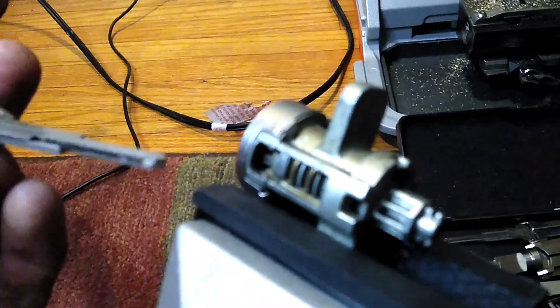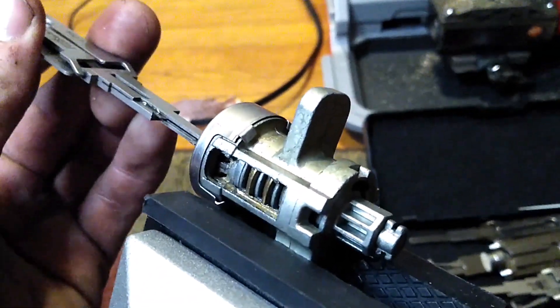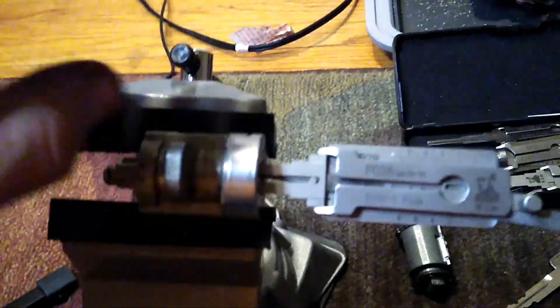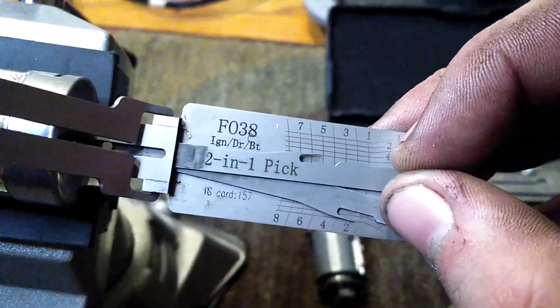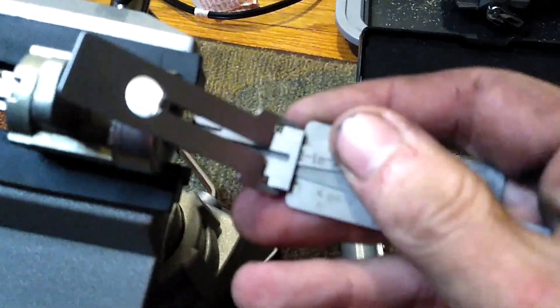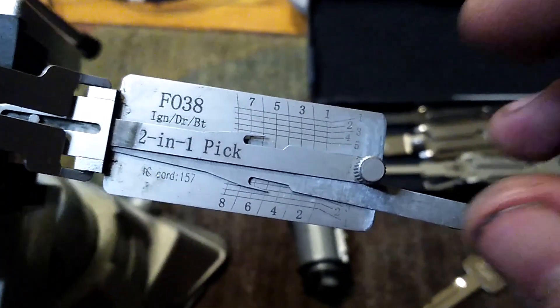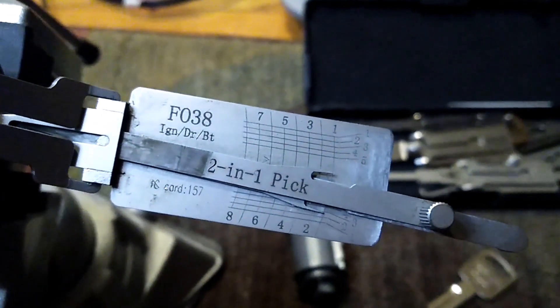Next, we stick the Lishi in there. Pull these rods back all the way so they're not in the way, and insert it all the way until it won't go any farther. This is going to be our tensioning rod. These are our manipulation tools to actually manipulate the lock. When you move one of these, there's basically a pick on the end that interacts with the wafer — it moves it up or down. The graph on this side shows wafers one through eight, and the scale of one through five shows the cut depths.